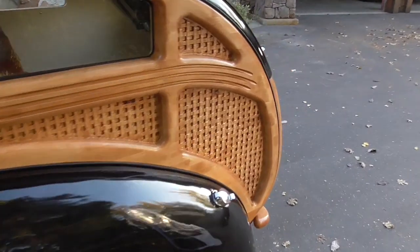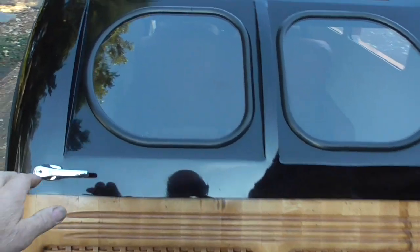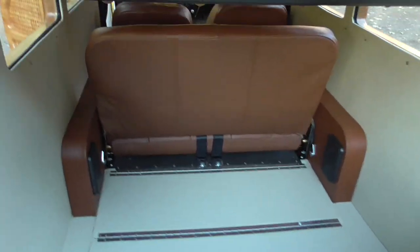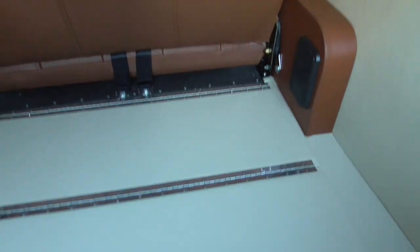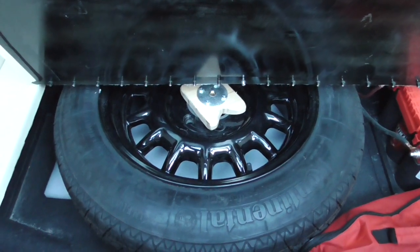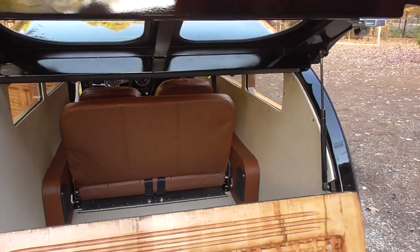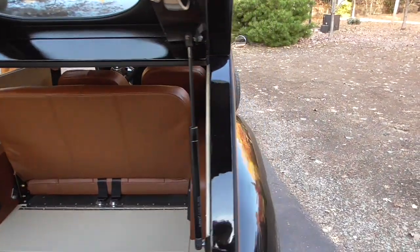One more walk around here on the back. The back door opens up here and gives you an idea of what the inside looks like. Underneath this is the battery and a full-size spare tire, jack and all that. And then this is storage for odds and ends. It's got a great sound system - Bluetooth, actually a media player. Sounds great.